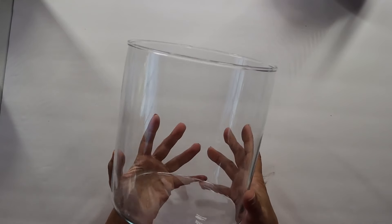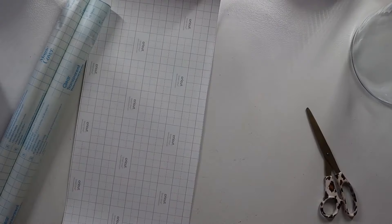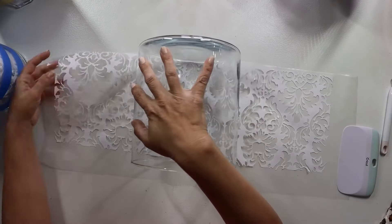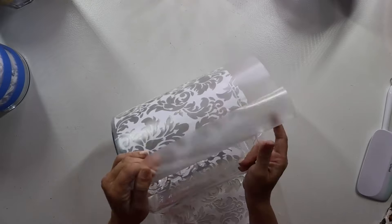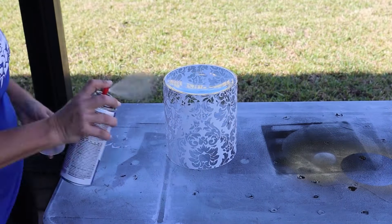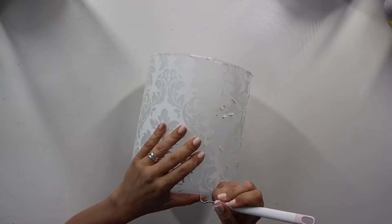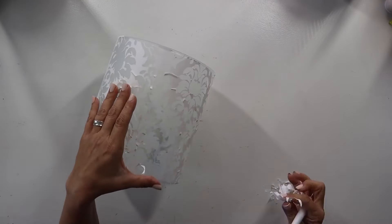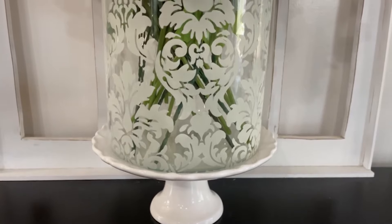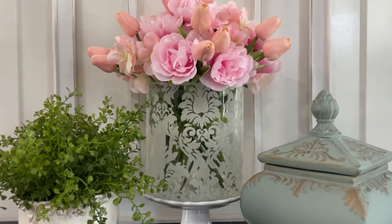I'm going to use this cylinder vase set from Ikea. I created a stencil with a damask pattern on my Cricut machine — really pretty, feminine, and it would look cool frosted. Once weeded, I put on transfer tape and wrapped the entire stencil around the vase. Then I got some spray-on frosted glass effect by Krylon, took it outside, flipped the vase over, and sprayed two generous coats. Once fully dry, I brought it back in and painstakingly peeled back all of the vinyl. The result was just beautiful — so feminine and pretty. It looks great with flowers or as a hurricane for a candle as a luminaire.